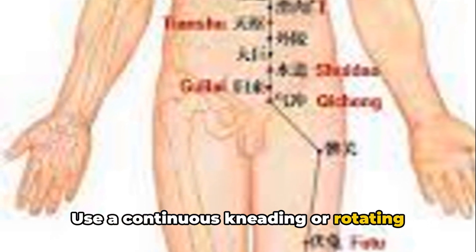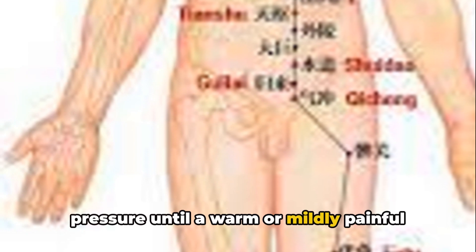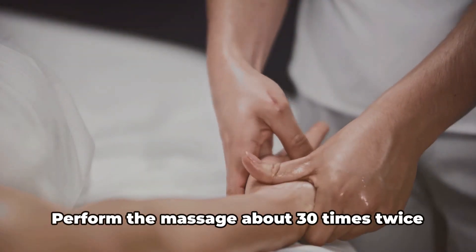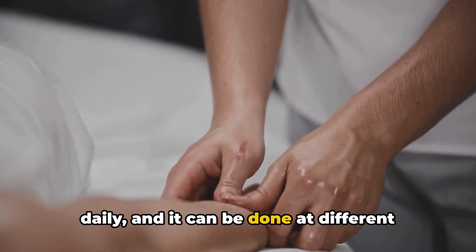Use a continuous kneading or rotating massage technique, applying moderate pressure until a warm or mildly painful sensation is felt. Perform the massage about 30 times, twice daily, and it can be done at different times, such as in the morning and evening.